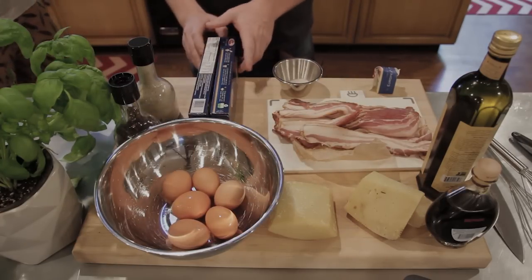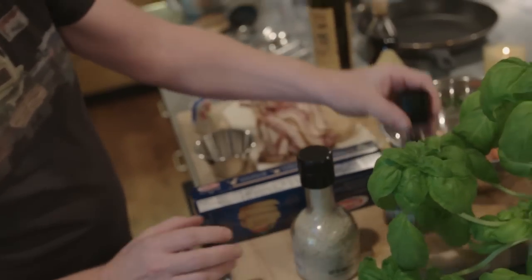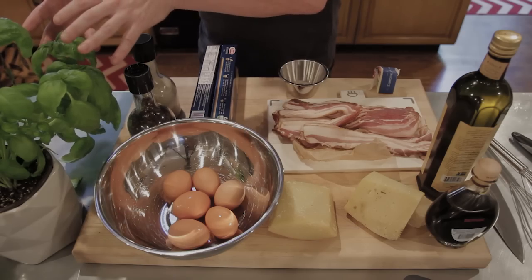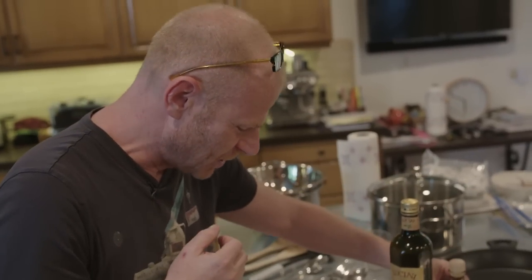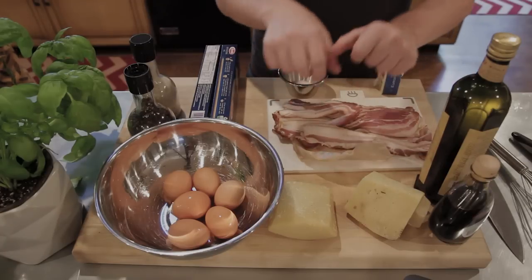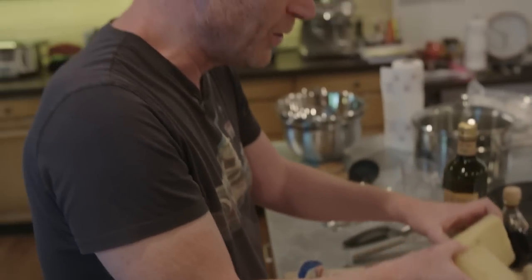We need six eggs at room temperature, and two packs of dried spaghetti. Carbonara is best served with dried spaghetti, not fresh. You need really good coarse sea salt, some ground pepper, fresh basil, really good olive oil, a little bit of balsamico, butter, and a good quality cheese. I have some parmesan from the grocery store, but these two are the real deal - pecorino from Italy, sent by my assistant Antonio's mom from Compa Bassa. Pecorino is the best cheese for this dish.